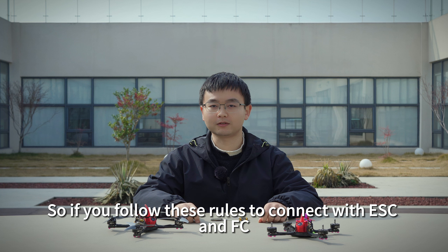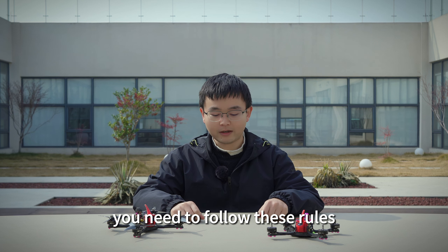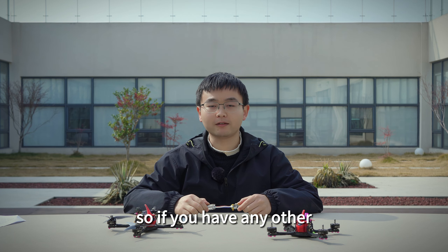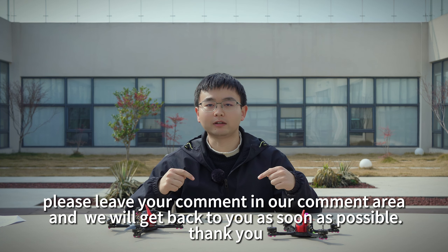So, this is all the rules to connect with ESC and FC. You need to follow these rules, then you will not get the FC or ESC burned. If you have any other connection problem or other problems, please leave your comment in our comment area. Thank you.